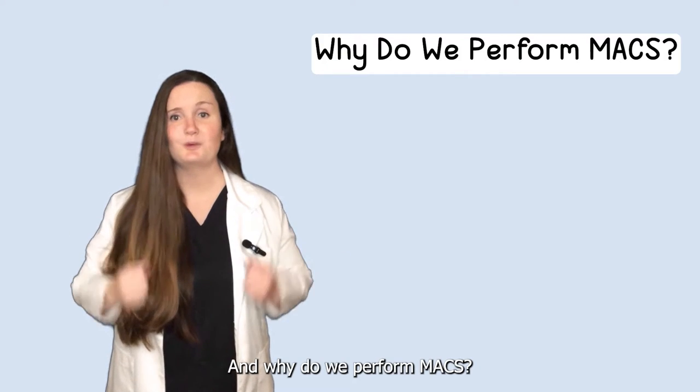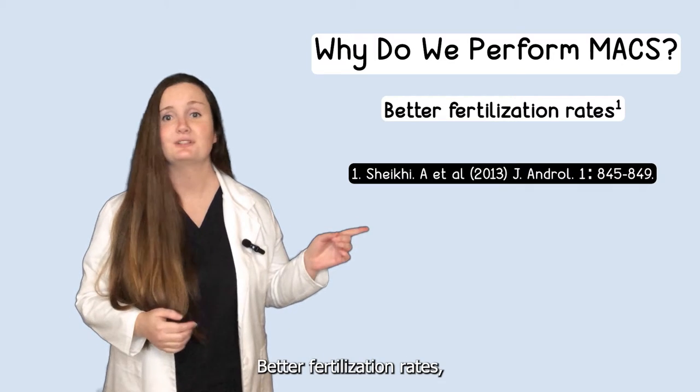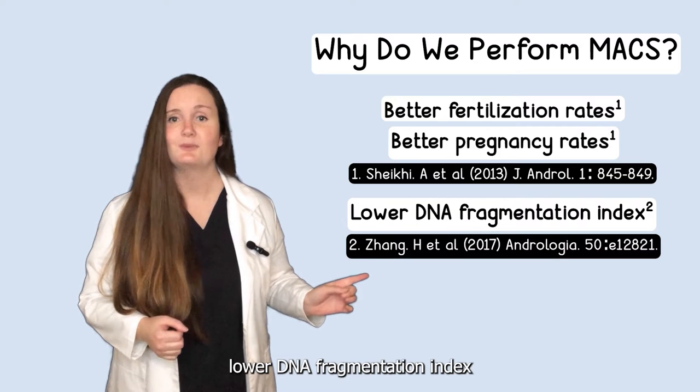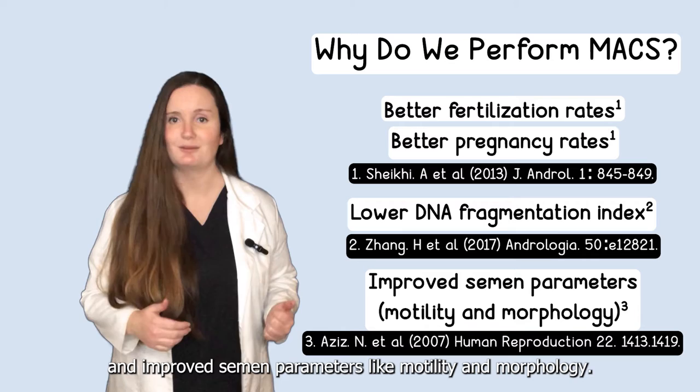And why do we perform MACS? Based on several studies the potential benefits would be better fertilization rates, better pregnancy rates, lower DNA fragmentation index, and improved semen parameters like motility and morphology.